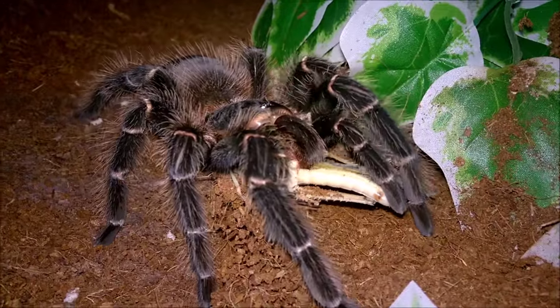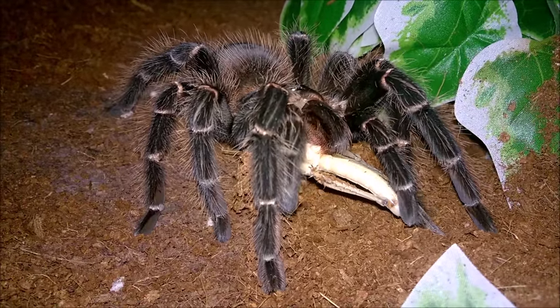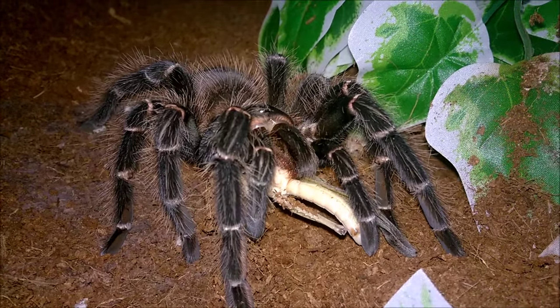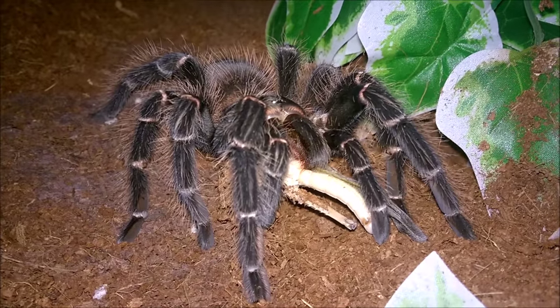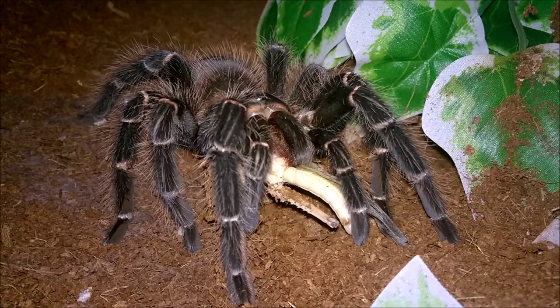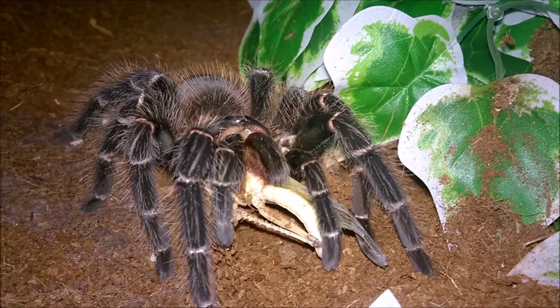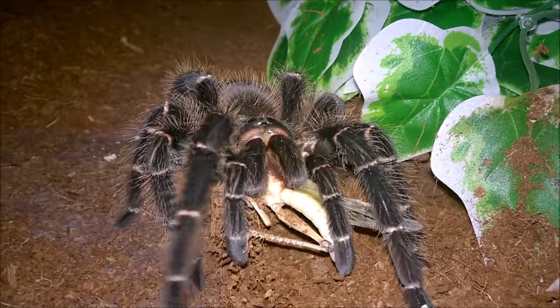She's just massive. She's the largest spider in my collection at the moment, and I can't see that being beat anytime soon unless I buy an adult goliath or something like that. There aren't any adults that I'd buy that would be bigger than her, I don't think.